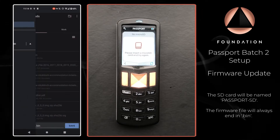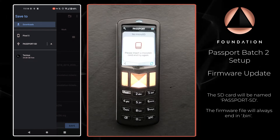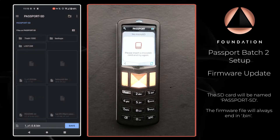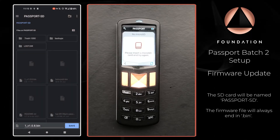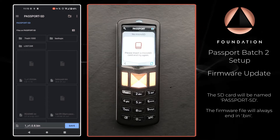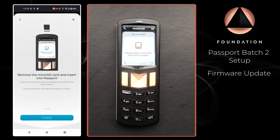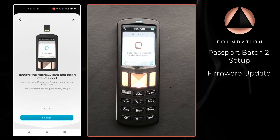Envoy is going to ask me where I would like to save the firmware file that it's already downloaded in the background. I'm going to navigate to my USB drive — it's already populated the name. The name of the firmware may well have changed when you come to do this yourself, and that's not an issue. Once I'm inside the SD card I'm going to press Save, and then Envoy says 'Remove the micro SD card and insert into Passport.'